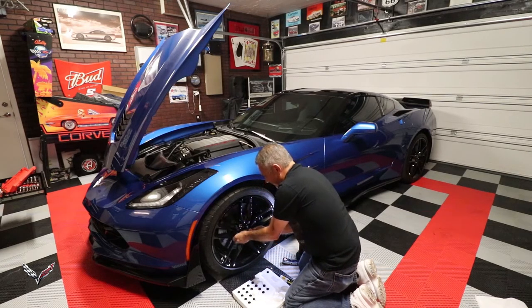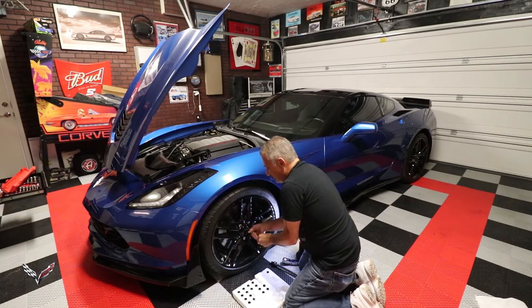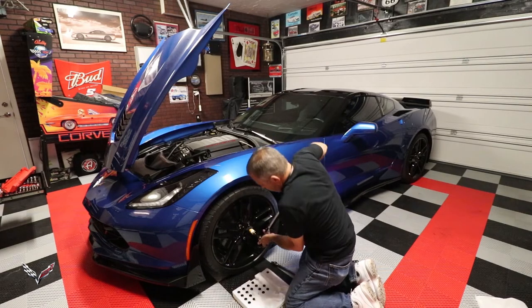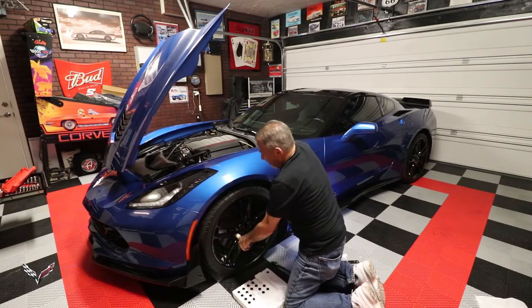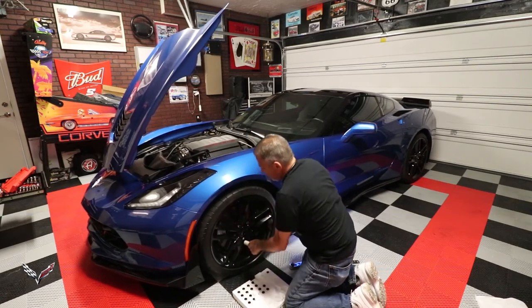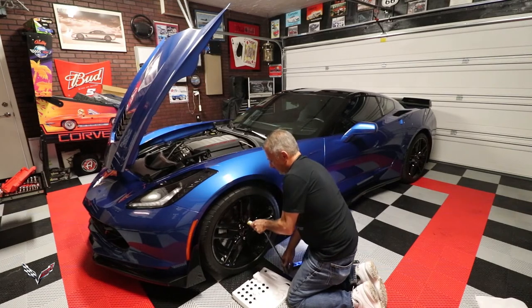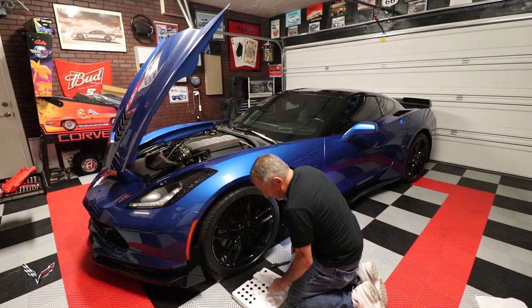We'll show you what it looks like with the black lug nuts on this black wheel, and then you just repeat this process for all four wheels. I've got my torque wrench already set to a hundred pound-feet.